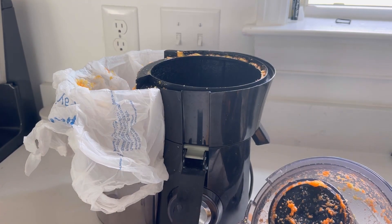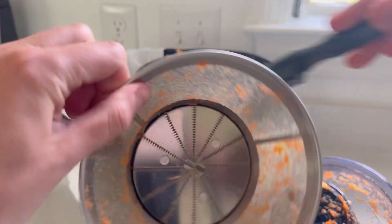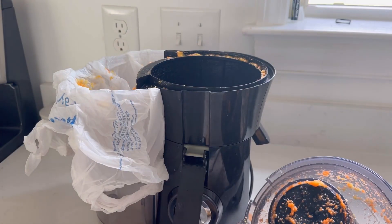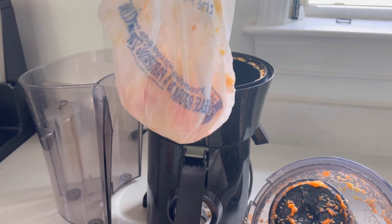It comes with a scrub brush — it's not this exact one, but one that looks like that. I just scrub that underwater, both sides, let it dry, and then store it in my pantry. How easy is that?